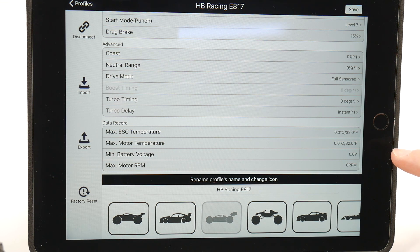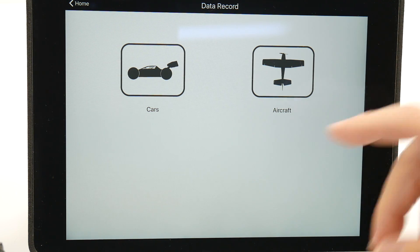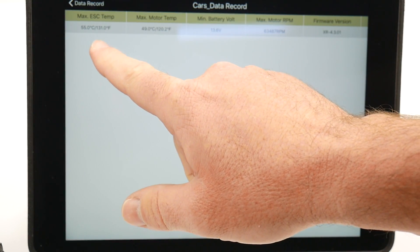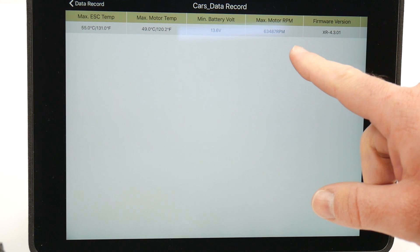The data record actually records your max ESC and motor temperatures, your minimum battery voltage, and max motor RPM. I only have one run with this Hobbywing Wi-Fi Express hooked up. So under data record for the last run: max ESC temp was 131, max motor temp was 120, minimum battery voltage was down to 13.6, and the maximum motor RPM was 63,487 RPM.